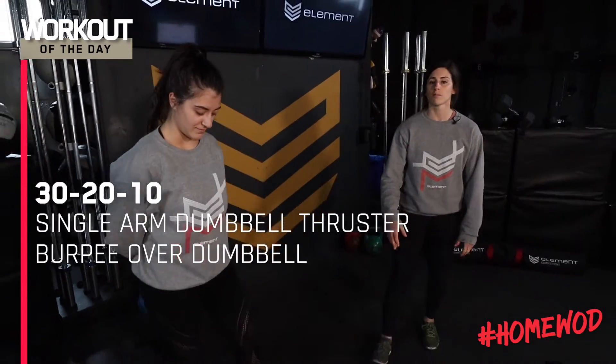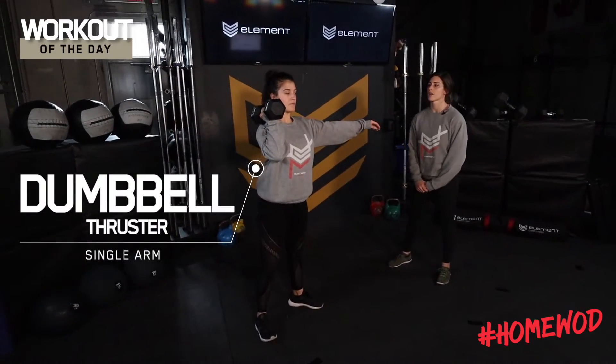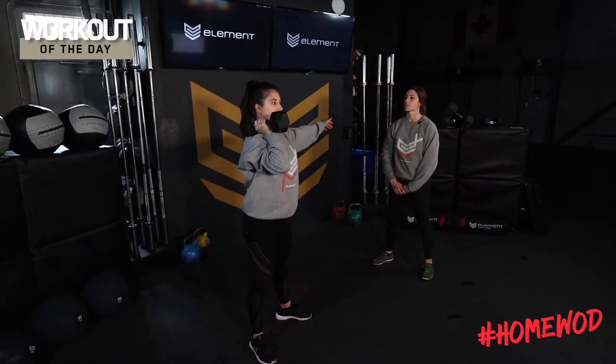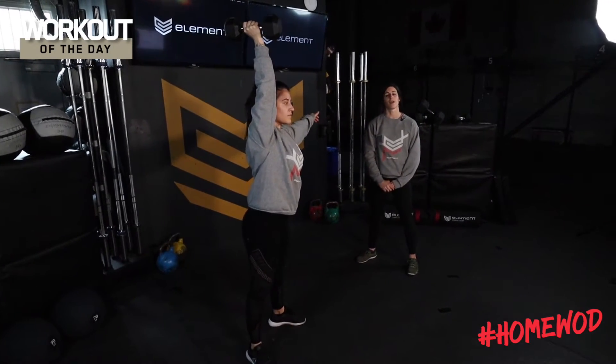For our single arm dumbbell thruster, we're going to bring our one dumbbell up to our shoulder. We're looking for a full squat into a full press at the top. Notice how Victoria is getting that arm nice and close to her ear with her head throughout the top. One more, Vic. Perfect. All the way down and then pressing up at the top.